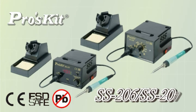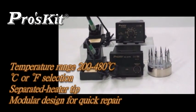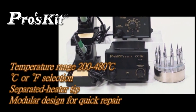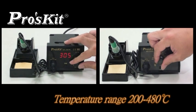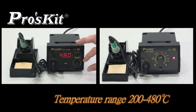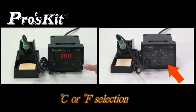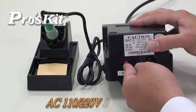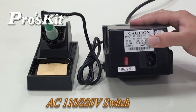The SS-206/207 temperature control soldering stations feature a temperature range from 200 to 480 degrees, with Celsius or Fahrenheit unit selection. Separated heater tip and module design allow for quick repair. CPU temperature control with temperature range from 200 to 480 degrees. Input voltage switch design enables easy voltage conversion between AC 110V or 220V.